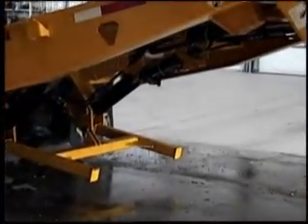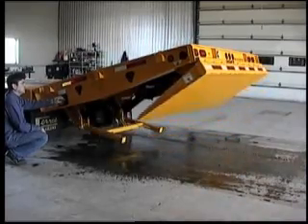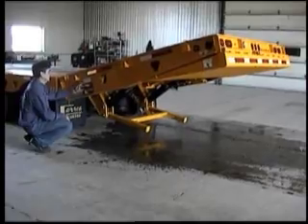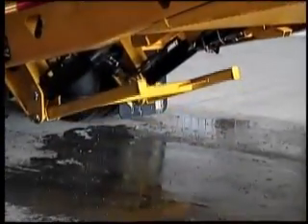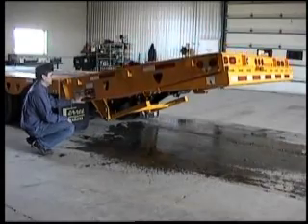Rotate the flip ramp to transport position. Lock the flip ramp into transport position. Raise the H-frame lock. Lower the tail ramp to transport position.